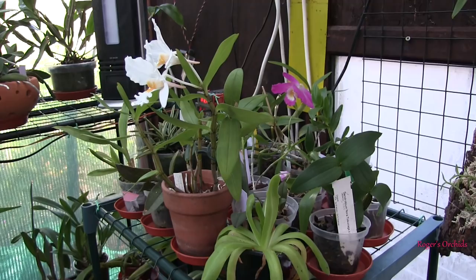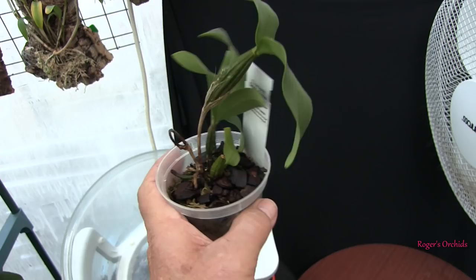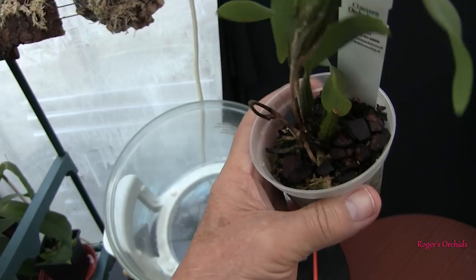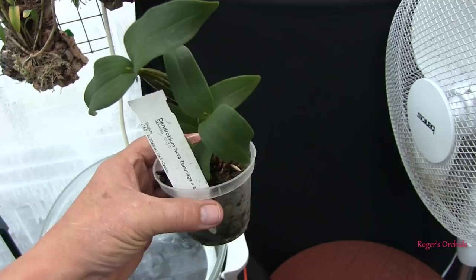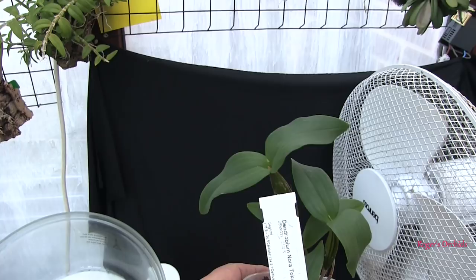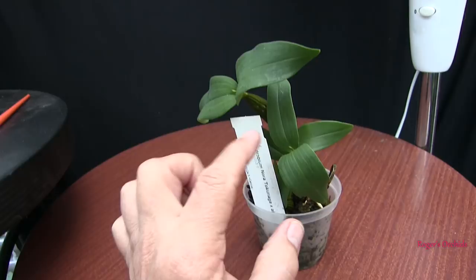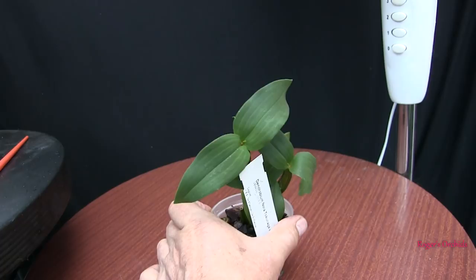The first one is a Latoria type Dendrobium — nora tokenaga crossed with aberrans — so it's a good mix. Relatively young plant, but we had a mishap where the new growth aborted; I have no idea why. Nonetheless, this was one of the plants out of the big box, and quite honestly both of those larger canes are capable of blooming. That is definitely a spike, so that cane is going to bloom — and so is that one — so I've got two canes producing a spike.